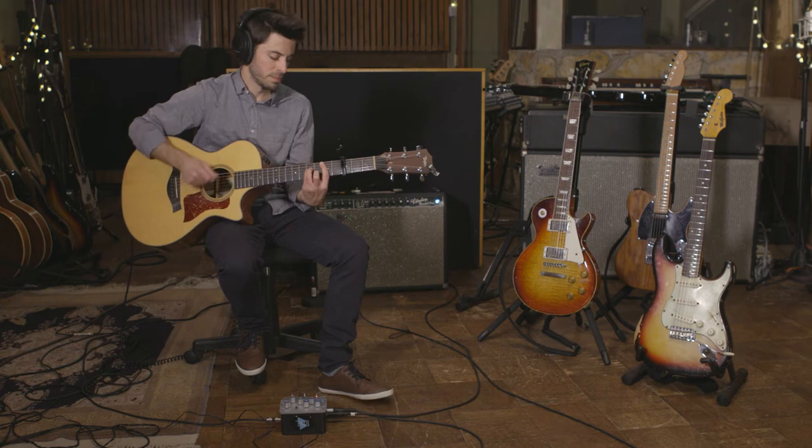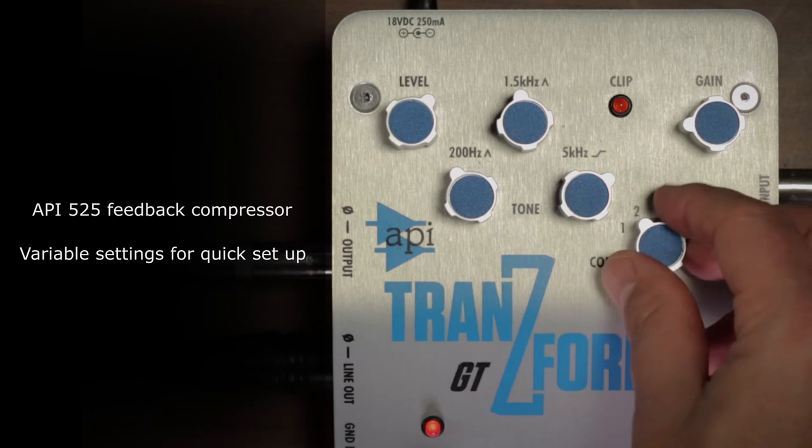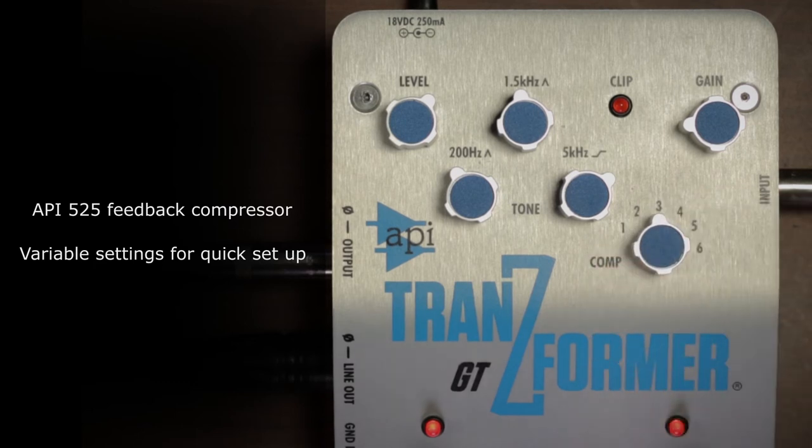I usually don't use a compressor because it changes the way the guitar feels, but this thing just feels great to play through. It just smooths everything out, and I keep coming back to that "jump out of the speakers" quality.